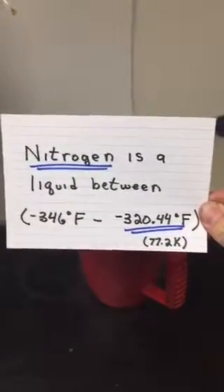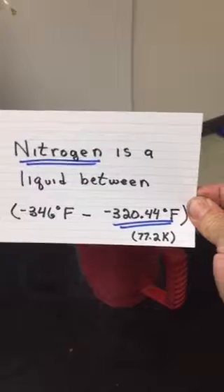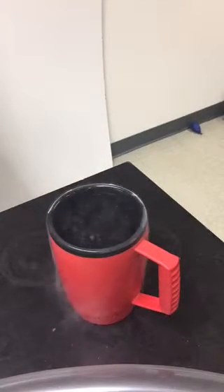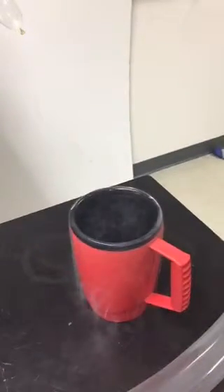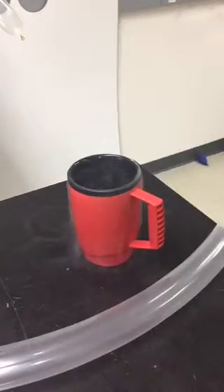Nitrogen in our air is usually a gas, but nitrogen is a liquid between about negative 346 degrees Fahrenheit and negative 320 degrees Fahrenheit. Since this nitrogen is boiling — you can actually see it boiling — it is at about negative 320 degrees below zero Fahrenheit. What I have here is a balloon. I'm going to put the balloon inside the liquid nitrogen, and what I'm going to show you is you can liquefy the air inside the nitrogen.